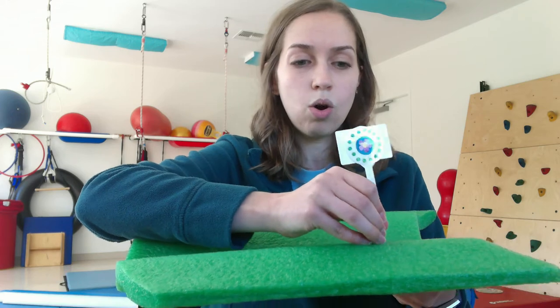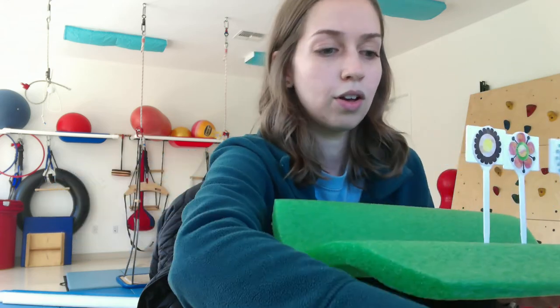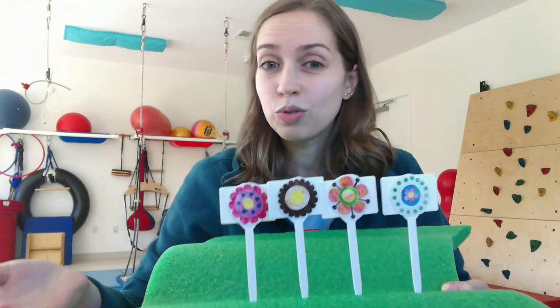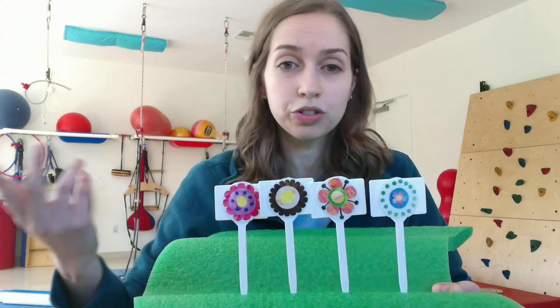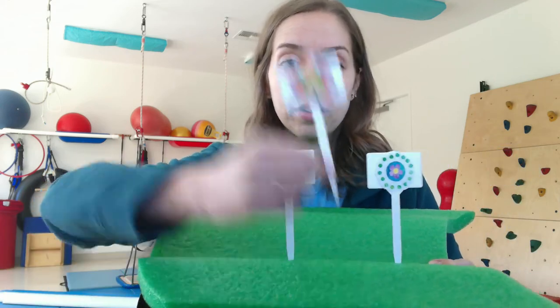Another way you can use this activity is to work on counting your numbers, so we can count how many flowers we're pushing in: one flower, two flowers, three flowers, four flowers. The other thing you can do is work on colors — depending on what colors your flowers are, your pictures or your fake flowers, we can try and find the pink flower, or the orange flower — so we can work on that color recognition there as well. Hope you guys like this activity, have a good week, bye!